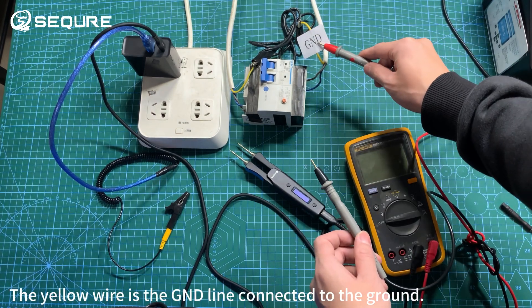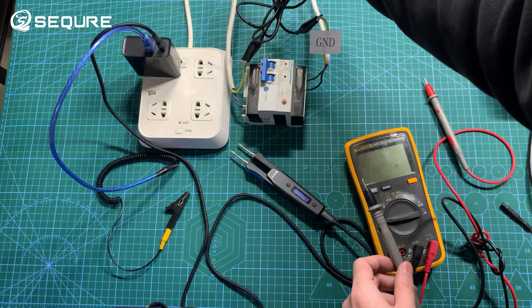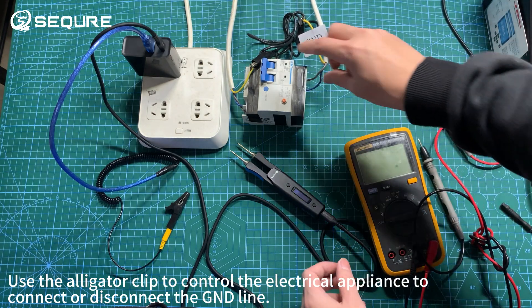The yellow wire is the GND line connected to the ground. Use the alligator clip to control the electrical appliance to connect or disconnect the GND line.